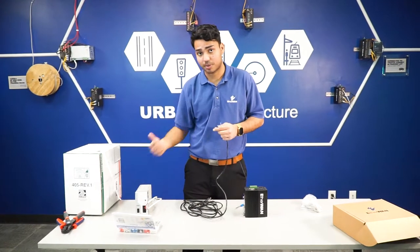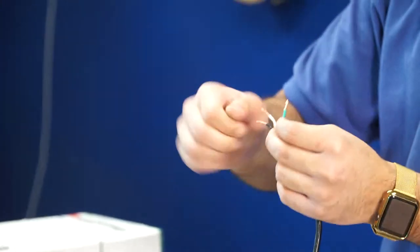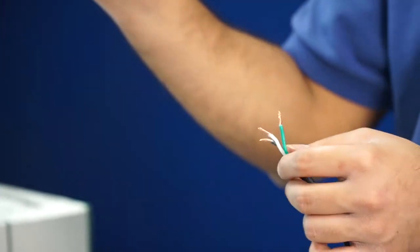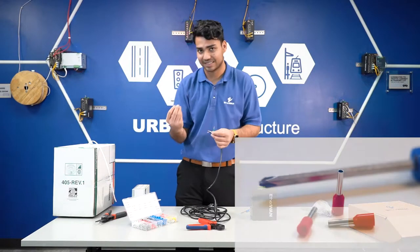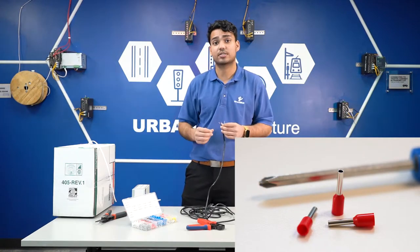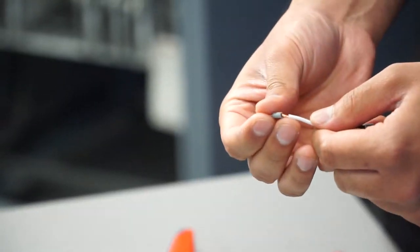First, we're going to power our power supply. What you want to do is take the stranded cable and give it a good twist so the strands are tightened together. Ferrules are really good to use — they're kind of like a plastic termination tool. Those stray strands could cause an electrical short, which means system failure, so we're going to put these on.